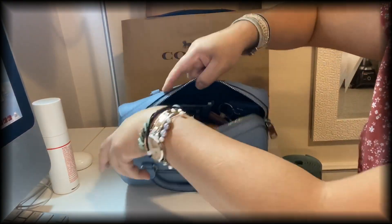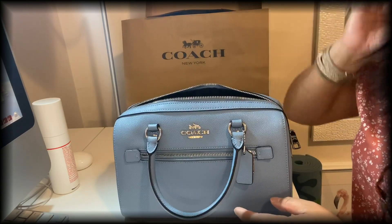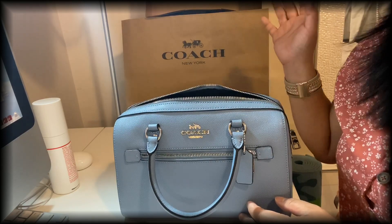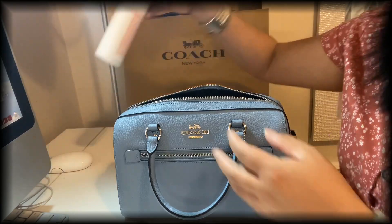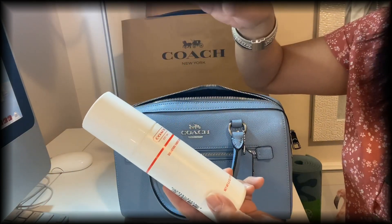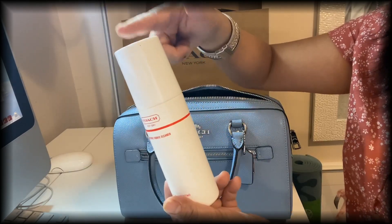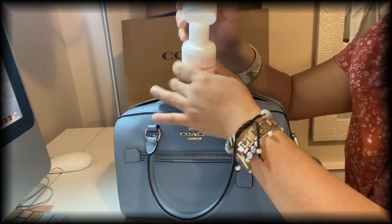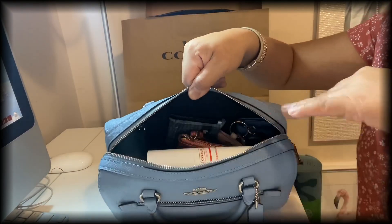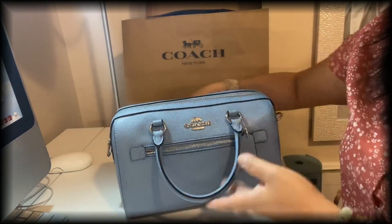So this is how it looks with everything inside — you still have lots of room. I don't have my umbrella at the moment because I left it at work, but I have this bottle of Coach signature leather cleaner. My Coach umbrella is almost the size of this — actually this bag is even longer — so I want to show you it fits inside, and there's still room left. A disposable water bottle would fit as well.